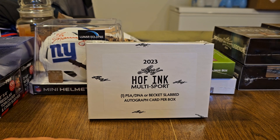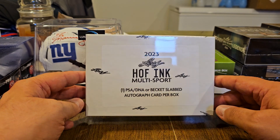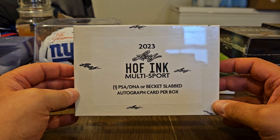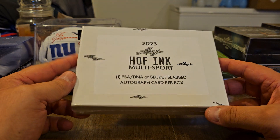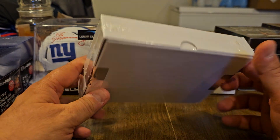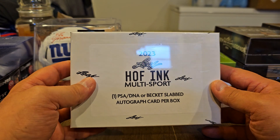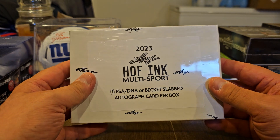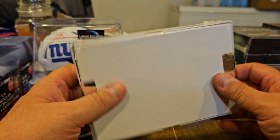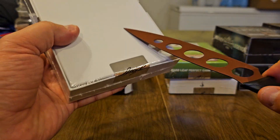Welcome to the channel MyWalletHurts. Today we are opening a box of 2023 Leaf Hall of Fame Ink Multi-Sport. There is one PSA, DNA, or Beckett slab autograph card per box. This purchase was through Steel City Collectibles and they're currently on sale for $67.99. I thought I'd give it a try — we haven't had a whole lot come through that I wanted to break, and I was in the mood to take a chance on a Hall of Fame Ink. Leaf has some good ones, so let's open it up and see what we find.